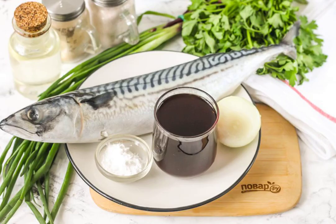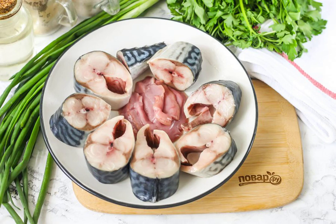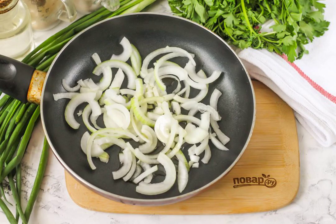Prepare the specified ingredients. Defrost the mackerel if you bought it frozen. Cut off the head, fins, and remove the insides. Leave the milk or caviar. Thoroughly wash the carcass inside and out, and remove the black film inside the abdomen. Cut into portions. Peel the onion from the husk, rinse in water, and cut into half rings.